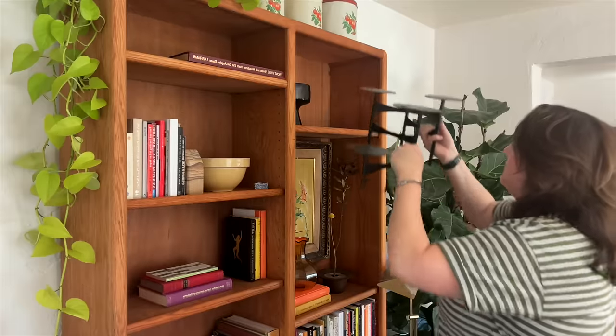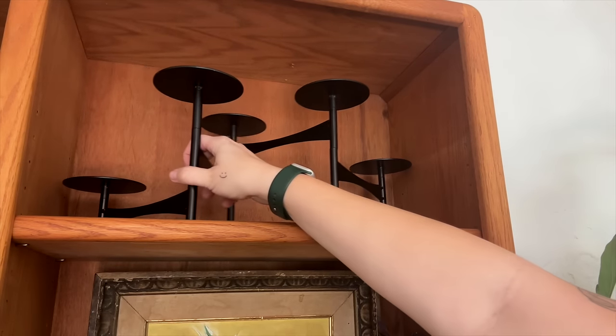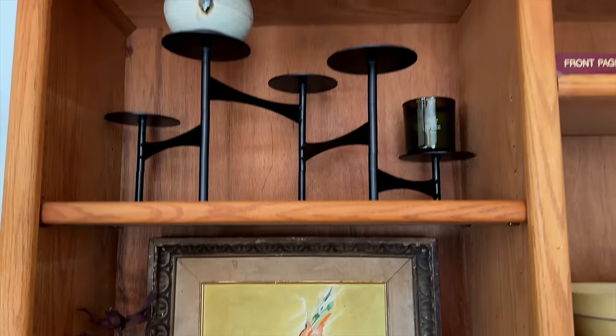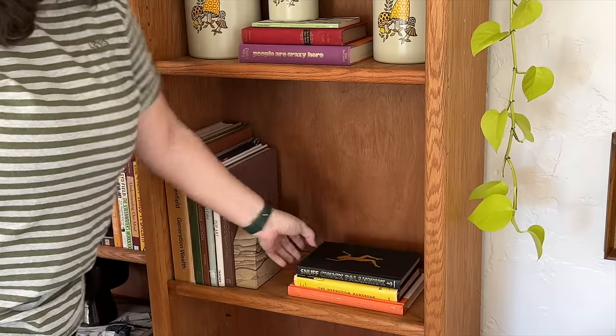I picked up this super sculptural, mid-century feeling piece a while ago at a thrift store for a couple bucks. I tried putting candles on it but it felt like too much; however, the perfect spot might be in a bookshelf because it just adds a sculptural quality. I also have this DIY piece from one of my past videos — I think it's a cute little vintage-looking piece of decor that holds coasters for the coffee table.